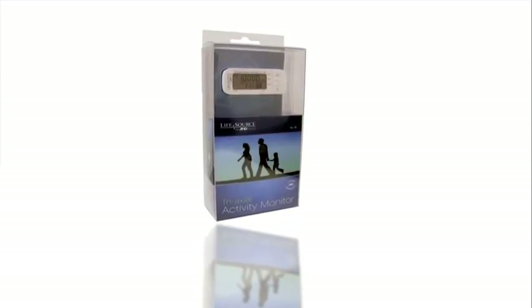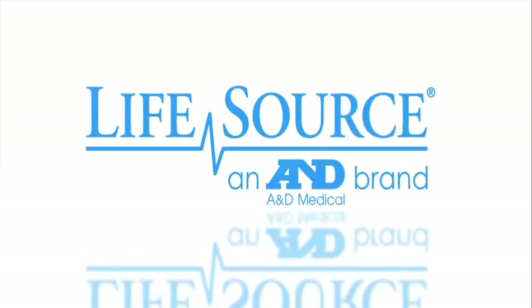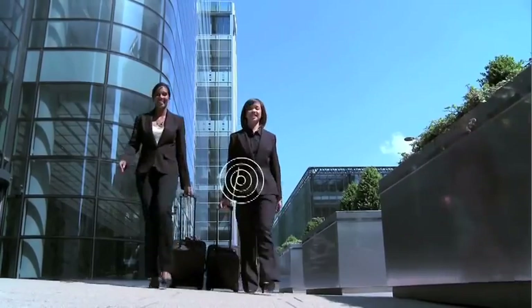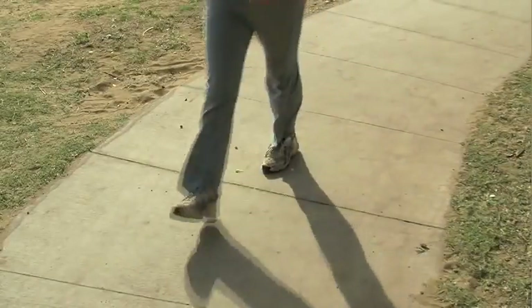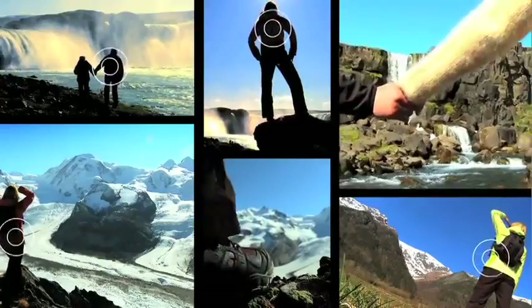Get motivated, get moving, and get results with the LifeSource Tri-Axial Activity Monitor from A&D Medical. This compact accelerometer keeps track of your movement throughout the day, giving you accurate measurements of your activity. Want to know your real step count or how many calories you burn while walking the dog? Just add the Tri-Axial Activity Monitor to your routine.